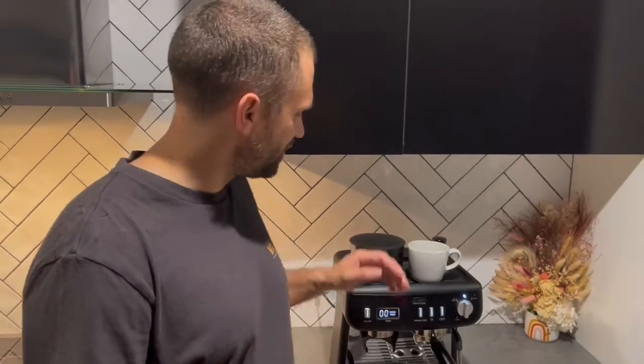This is the Sunbeam Barista Plus espresso machine. Hi, I'm Ryan Meen, I'm the general manager of Pete Coffee, and I absolutely love this little home espresso machine.